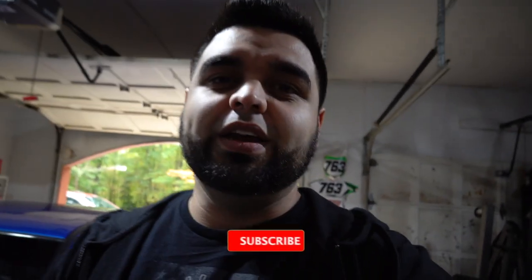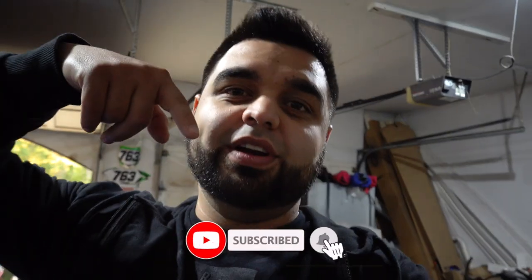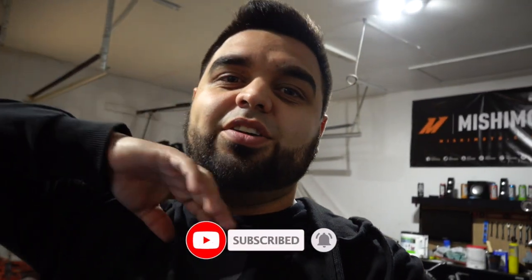What's going on guys and welcome back to another video. If you've been here before, thanks for tuning in, and if you're new here make sure you go down there and hit subscribe so you don't miss out on any future videos.